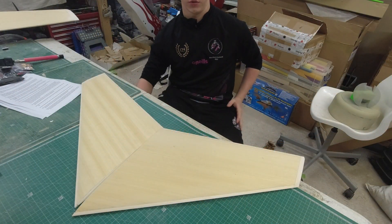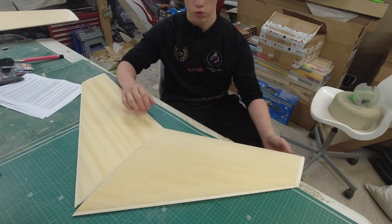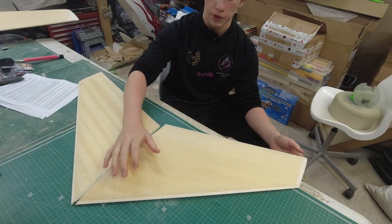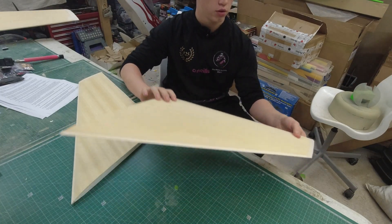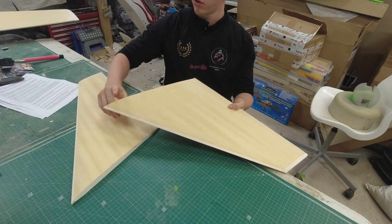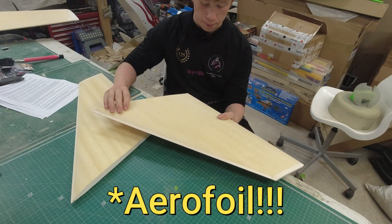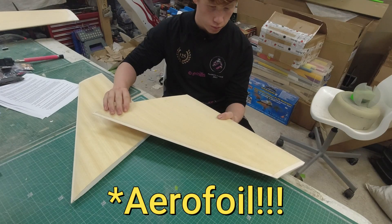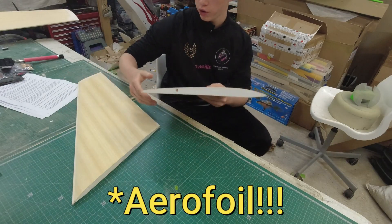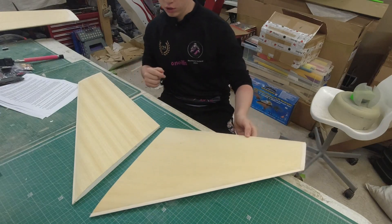Hello, welcome back to the workshop. In this video we're going to be getting the Mirus 25 wings to the stage where the leading edges and trailing edges are on, the tips are on, and all sanded to follow the shape of the aerofoil — just about final sanded, but not quite, in case it gets damaged and needs fixing.